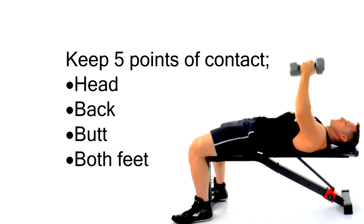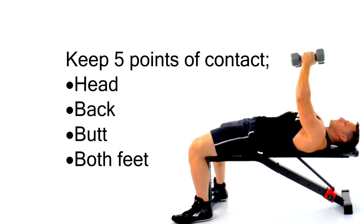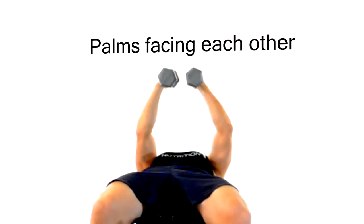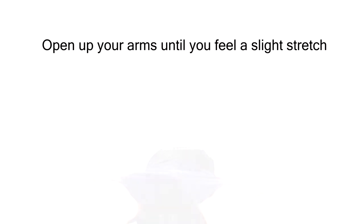Keep five points of contact. Your head, back, and butt must remain in constant contact with the bench while both feet remain in contact with the floor. Have your palms facing each other and open up with your arms until you feel a slight stretch in your chest.